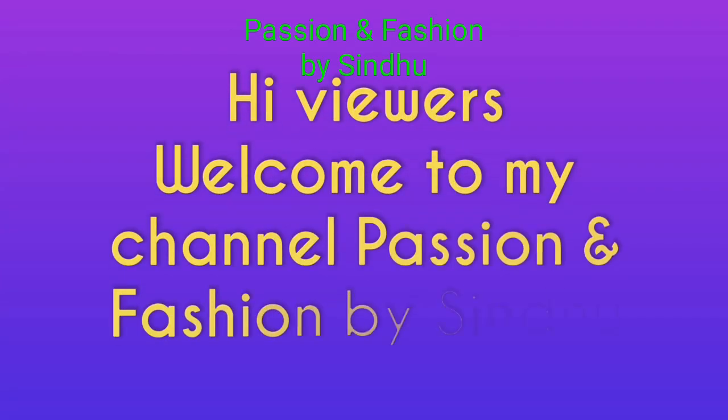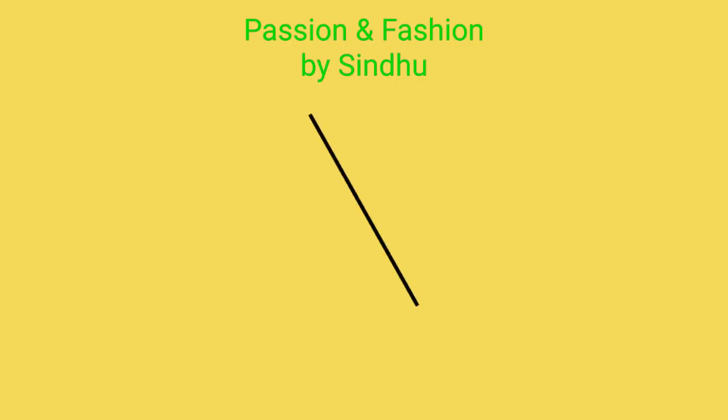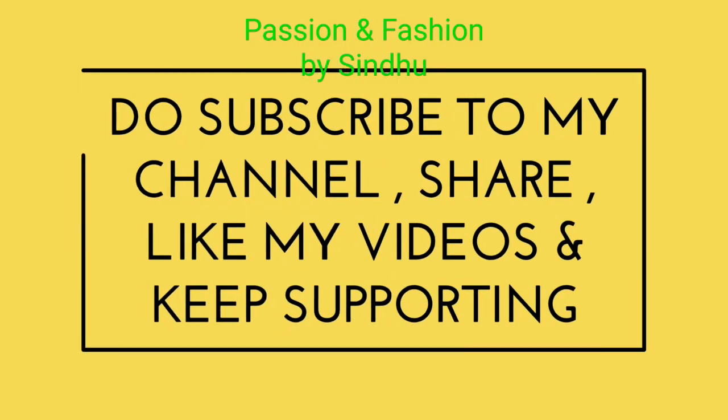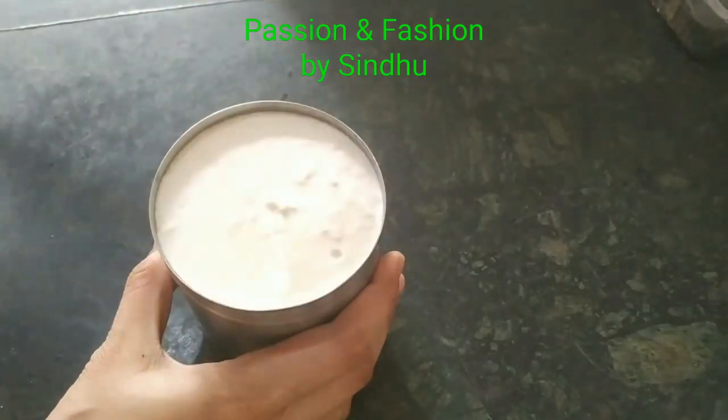Hello viewers, welcome back to our channel. I am very excited about this. This is the simplest and easiest recipe for my channel. This is a very good preparation for my channel.